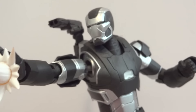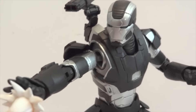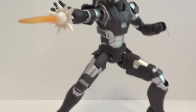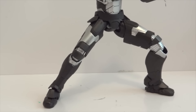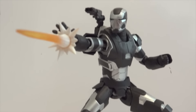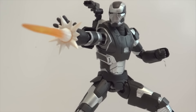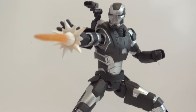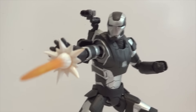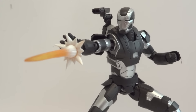Overall, I do highly, highly recommend these figures. It is kind of pricey because this is the Tamashii web exclusive, so it's going to set you back a little bit. But if you have it, you're definitely going to like it. And again, this is basically a repaint of Iron Patriot, but without the star on the chest. So there it is - there's War Machine from SH Figuarts. Thanks for watching.